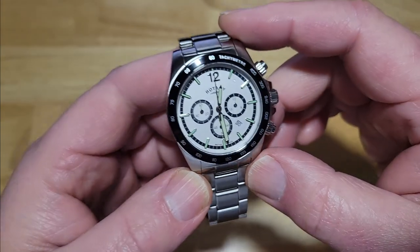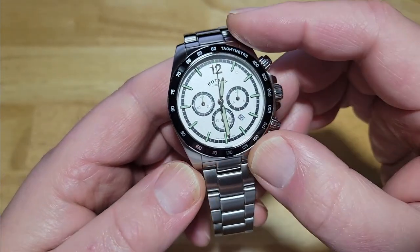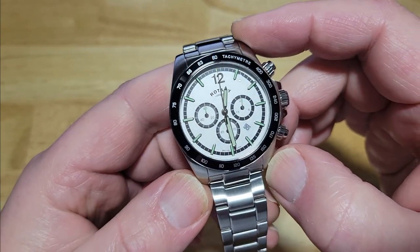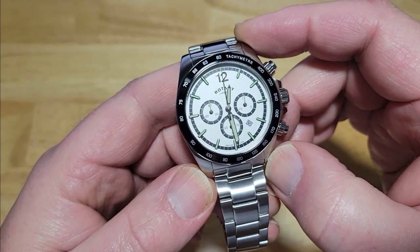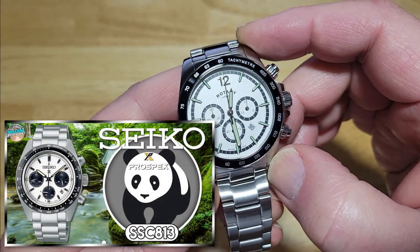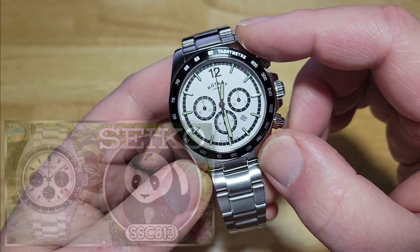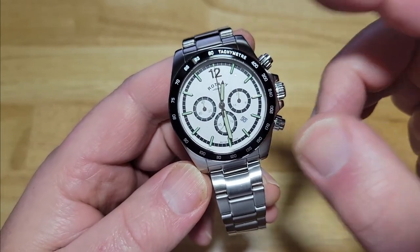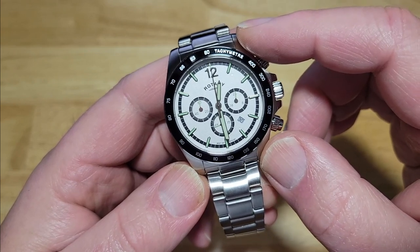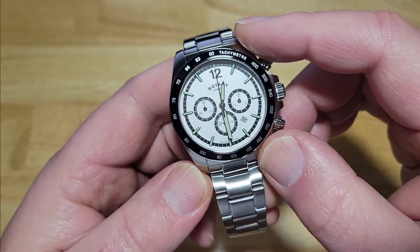I love the overall look. You've got applied indexes with a green lume side. You've got a black and white Panda style dial. That Panda colorway is extremely popular right now — my review of the Seiko Panda Speed Timer about a week ago, people really loved that review. I think this is a good, slightly cheaper alternative to either one of the Seikos or the Orient Panda style chronograph. It's not solar — you would have to crack it open and change out a battery.